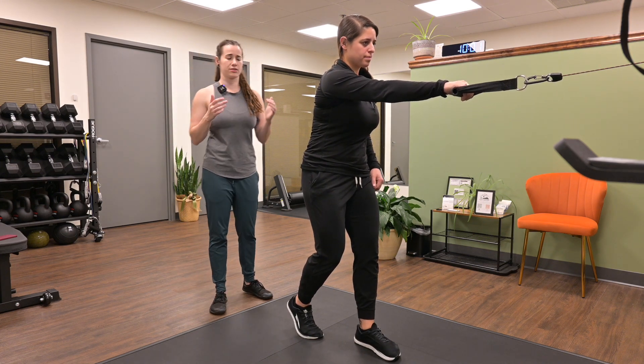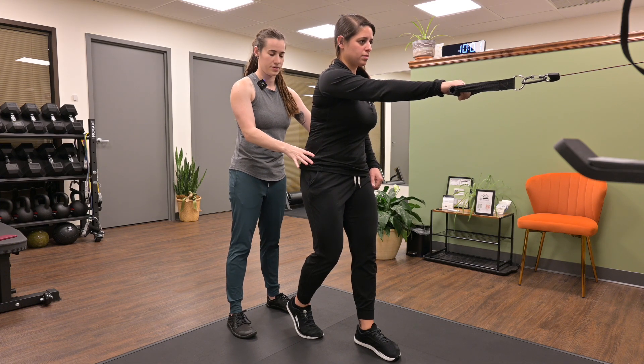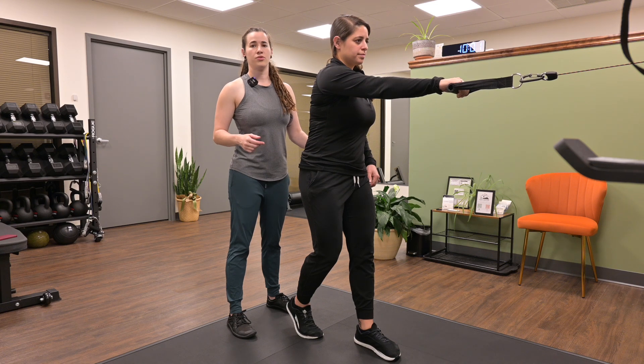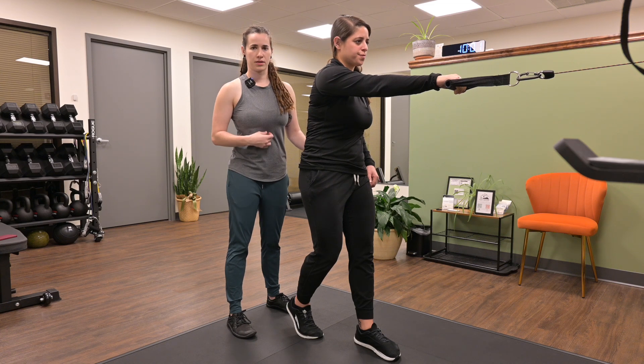The purpose of this exercise is that we want to rotate our thoracic spine over a fixed pelvis. Britt's going to take an inhale through her nose, exhale tensioning her core, dropping her ribs down.